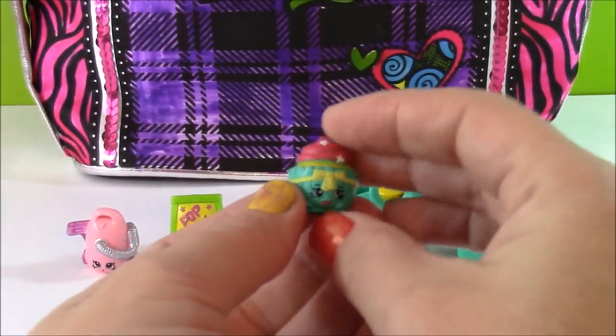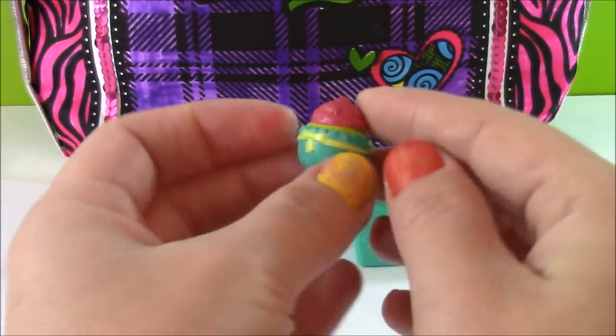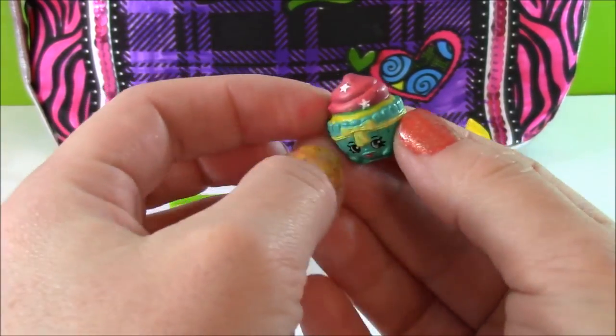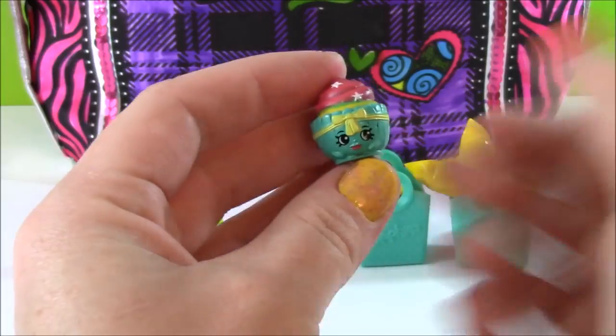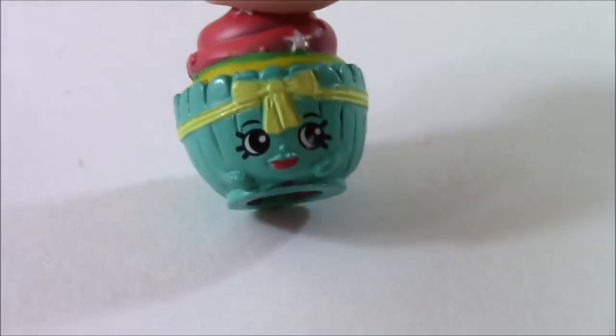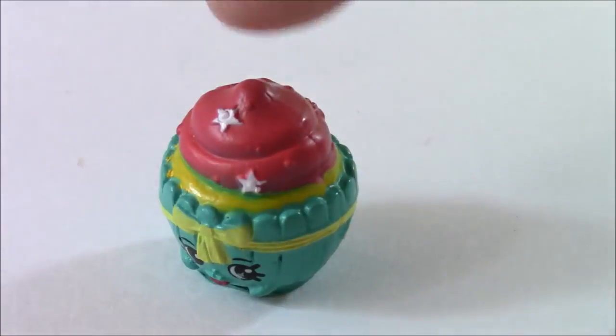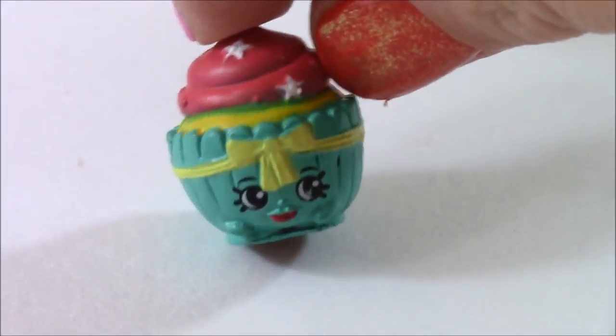On to the third — I don't have this one, this is a new one. It's so cute, it's like a cupcake. It's got some pink on top and some stars. Coming in from the bakery department in season three, we have the cutest little cupcake ever with stars, by the name of Patty Cake.